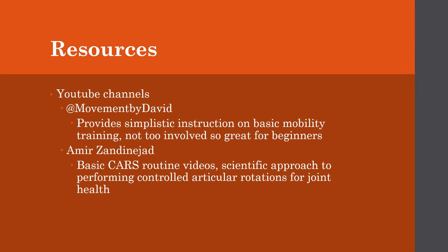The two YouTube channels I used were Movement by David, who provides simplistic instructional basic mobility training covering most of what I was doing, and Amir, who provided basic CARs routine videos using a more scientific approach to performing controlled articular rotations for joint health, specifically focusing on recovery and being beneficial for daily activities.